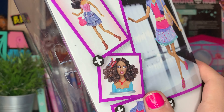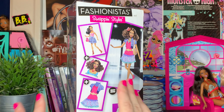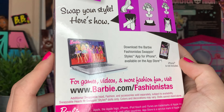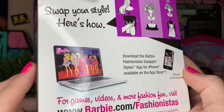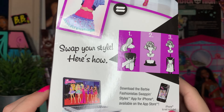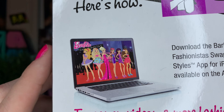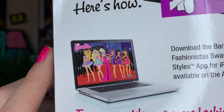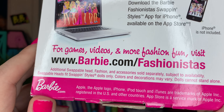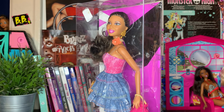Like, you don't even want to put the head on — but this head is really, really gorgeous. I actually really liked the idea of Swap and Styles, and I always thought it was really interesting, even as a kid, and I never owned any. I wonder if this app is still available — download the Barbie Fashionista Swap and Styling app for iPhone, available on the App Store. Phone is not included. This box is not that interesting to be honest, so let's get her out of it ASAP.